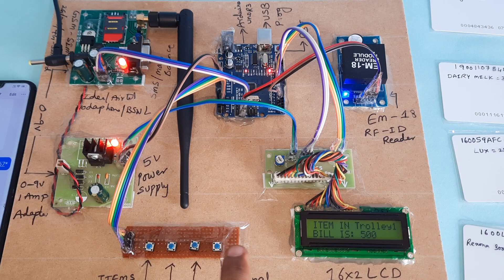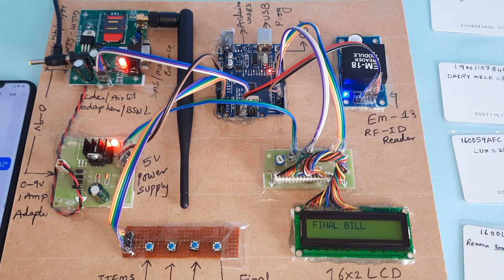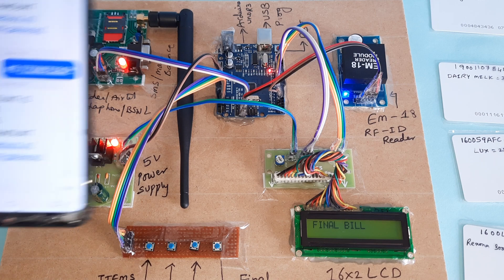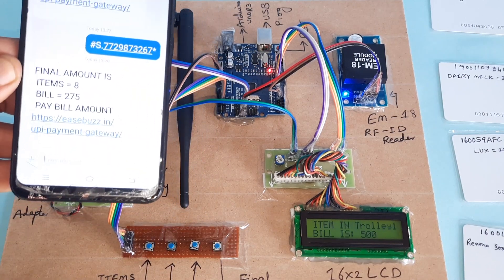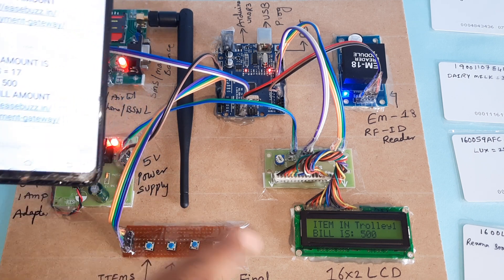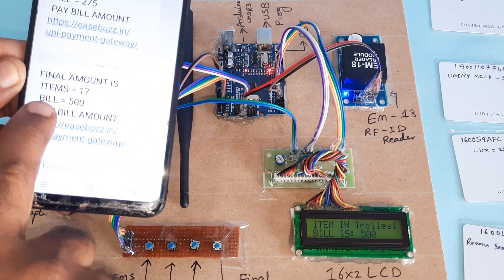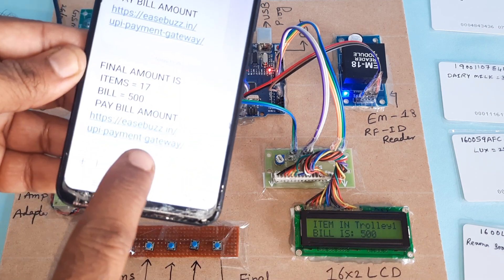Now paying the bill: 500 rupees. The same number is already registered; I am adding extra items. Total: 17 items, bill amount is 500 rupees. You need to pay through the URL payment gateway.